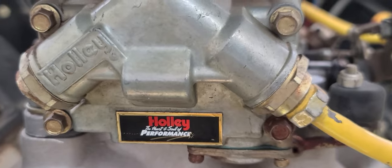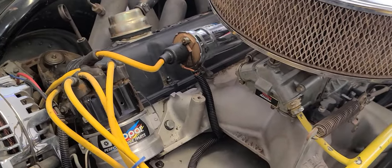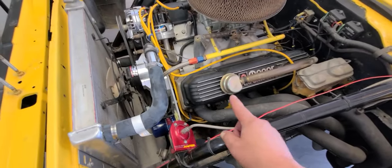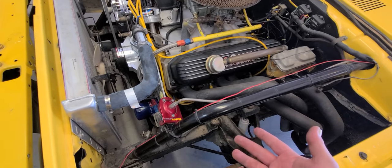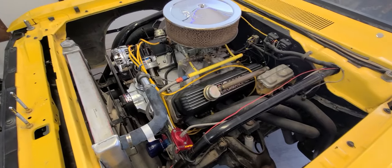It's got a Holley Performance double-pumper on there, a Mopar Performance distributor and coil, and Edelbrock Performer RPM heads. I haven't taken off the valve cover yet to check for roller rockers — that's for the future. Thumping around in here are 13.5-to-1 compression pistons with obviously a big cam. If I wanted to run nitrous on this, it would probably be a good candidate, but not necessary for what I'm doing right now.